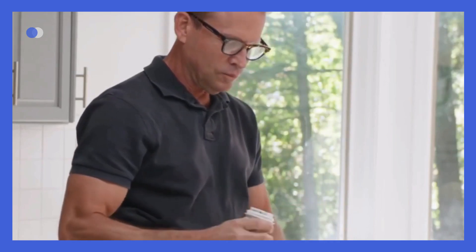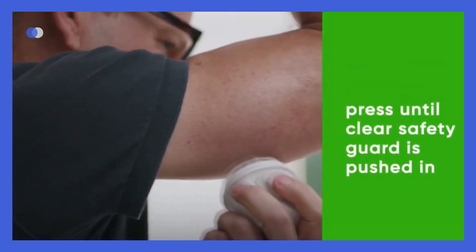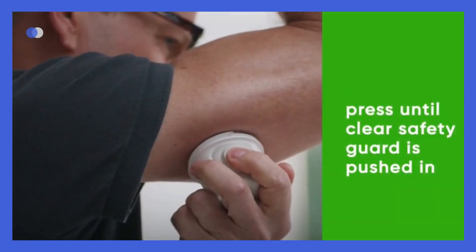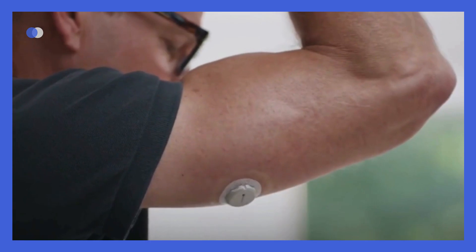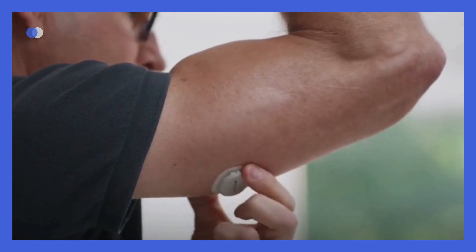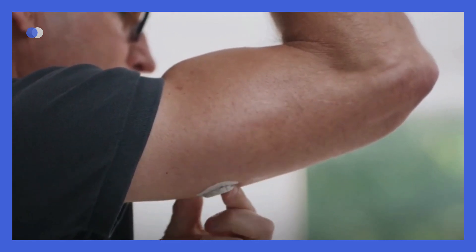Don't touch inside the applicator. Press and hold the applicator firmly against your skin until the clear safety guard is pushed in. Now push the button and remove the applicator. To help keep the patch on your skin, rub firmly around the patch 3 times, then press gently on the sensor for 10 seconds.